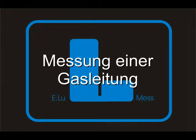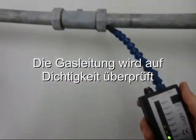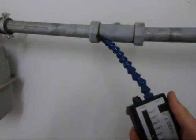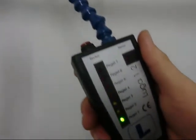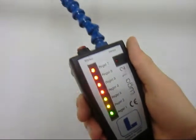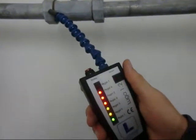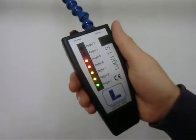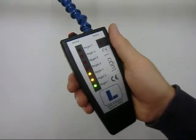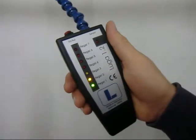Checking a gas pipe. The gas pipe is checked for leaks. A large concentration of gas has been detected. The level indicator goes back down to zero. A new leak check can be carried out.